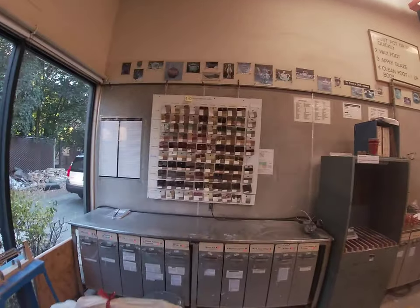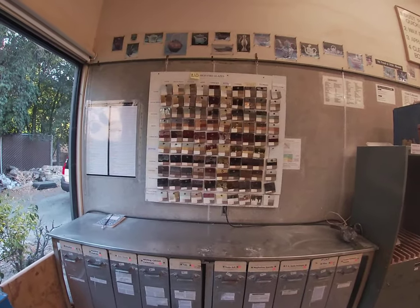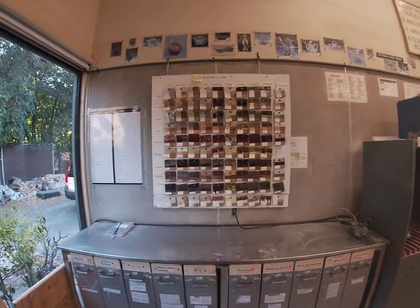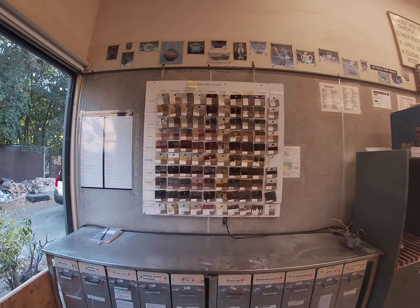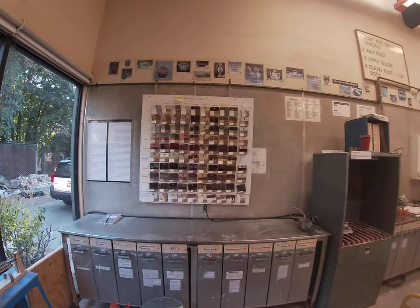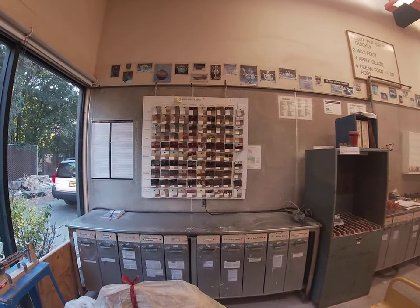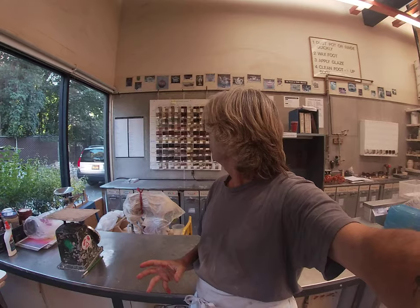What a bunch of people did today when they came in and dropped off work is they came over here and, straight on face-on like this, they took a really high resolution picture with their phone camera. Then you take that home, download it onto your screen, and you can focus on any one area of the chart. I want to show you how to read it — it's a really cool chart, so let's walk over here.